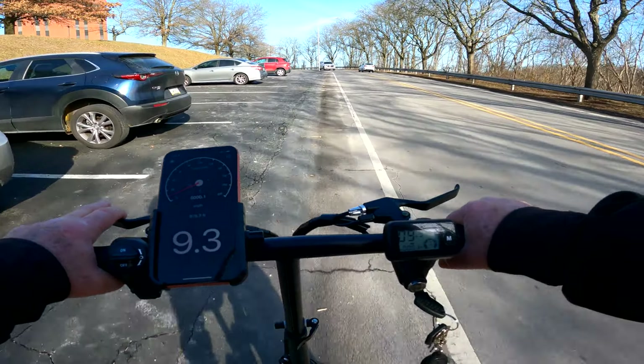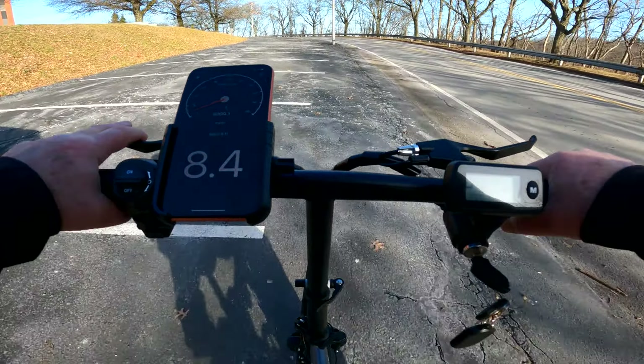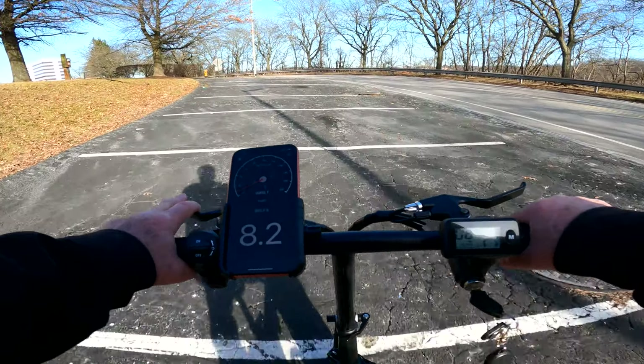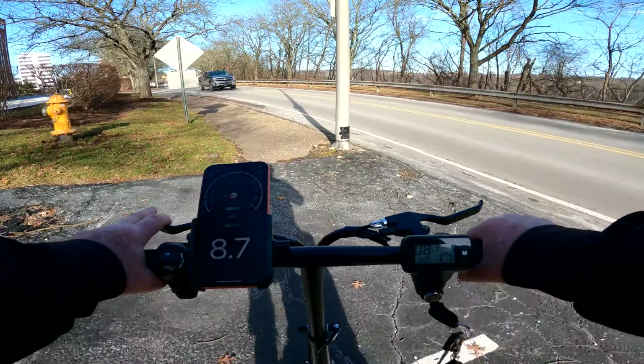It's taking the hill no problem. I'm going to see if there's any way I can adjust this seat because it's too springy, to be honest. I'm hoping there's some kind of adjustment on that damper there.